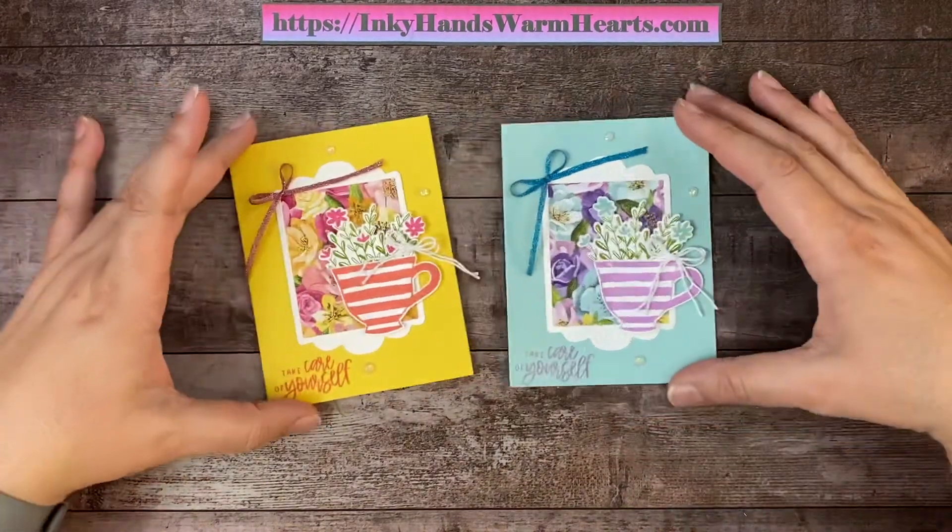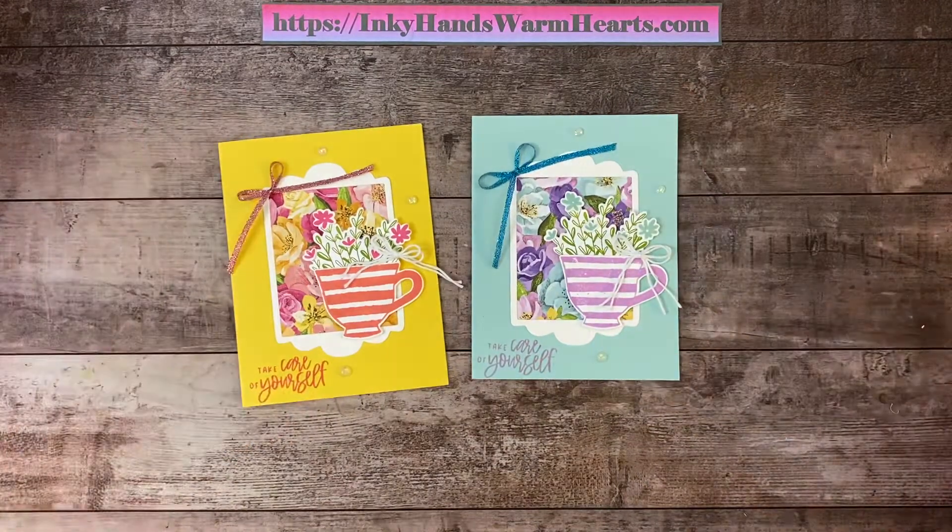I hope you guys enjoyed watching me make this card — I had a fun time with you. I appreciate you being here watching me make my videos. I hope that you like this Tea Boutique set and that you'll subscribe for more content — you'll get notifications when I post videos. I would appreciate it if you'd share my video; I'm trying to grow my channel. You can also share it to your Pinterest and save it to a board so you'll have it available.